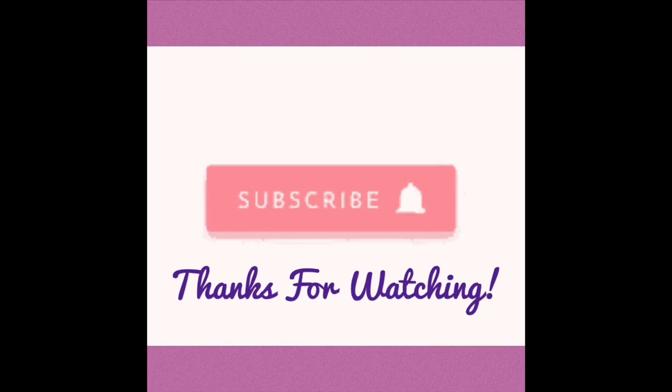Thanks so much for watching. I appreciate you being here. Hit that subscribe button down below and the bell notification so that you're notified every time I post. Take care, everybody.